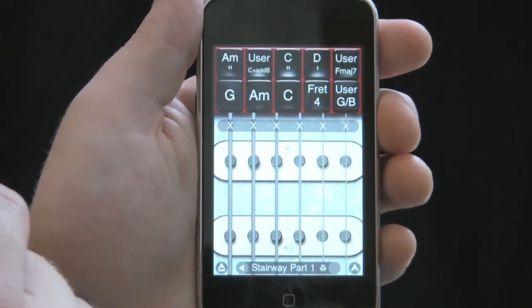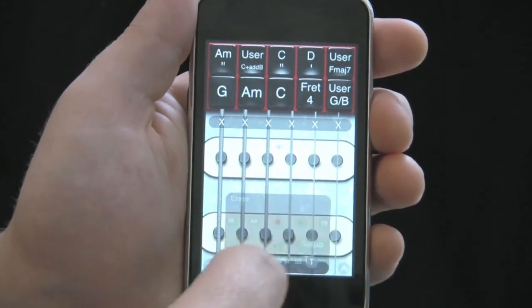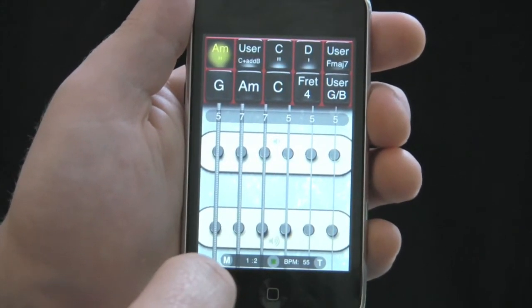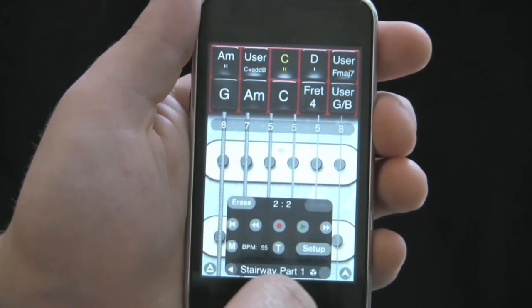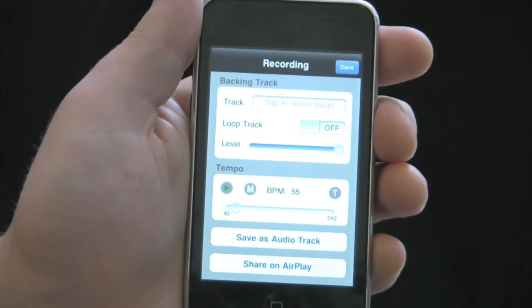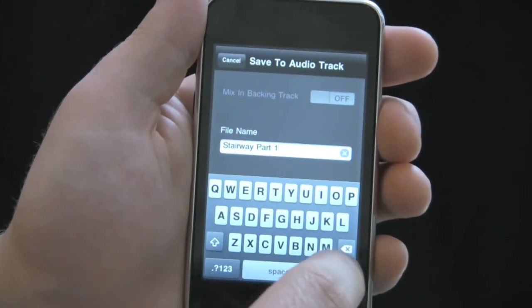In iShred, I already have a pre-made sequence on this song, so I'll just go to the bottom right menu, hit recorder, and just show that it plays. This will be the audio track that will be copied into Guitar, so I'll go to the recorder again, hit setup, and go to save as audio track.